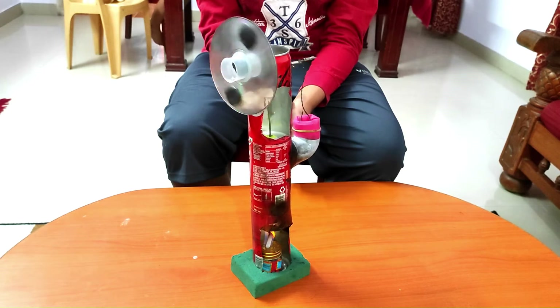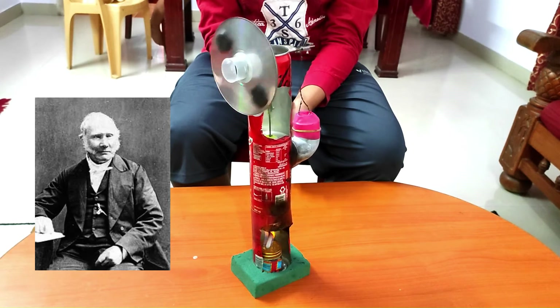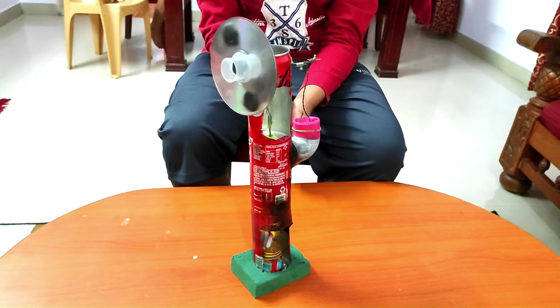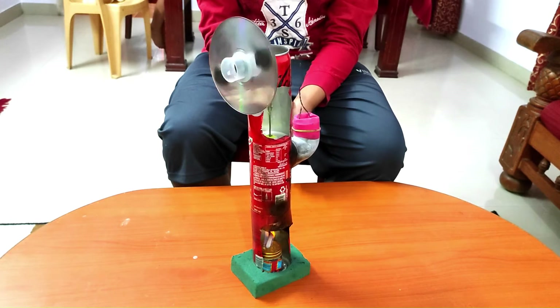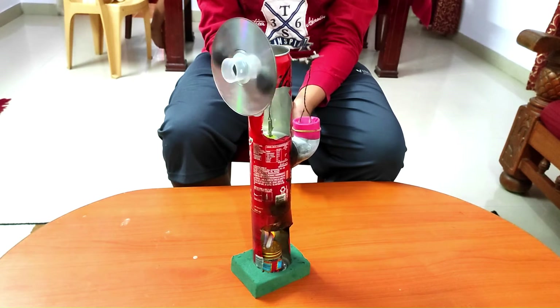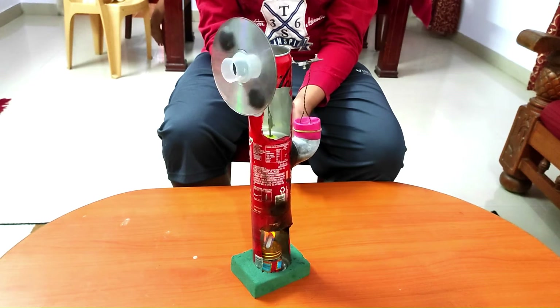The Stirling engine was invented by Mr. Robert Stirling in the year 1816. The Stirling engine is a heat powered engine that converts thermal energy into mechanical energy.